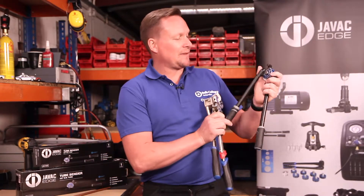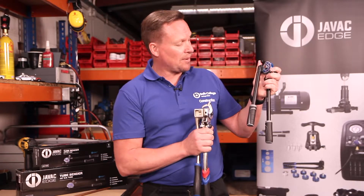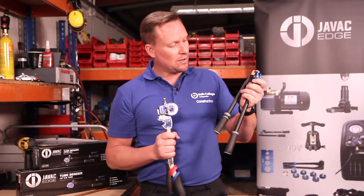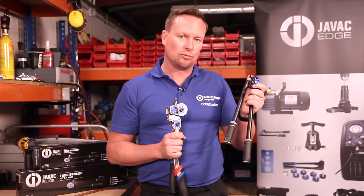The size of them means they can get in smaller spaces but you could still get that pressure on the bend. And mainly for me is the weight comparison. These are a hell of a lot heavier than these ones, and if it's an engineer carrying a tool bag, you want as minimal weight as possible.